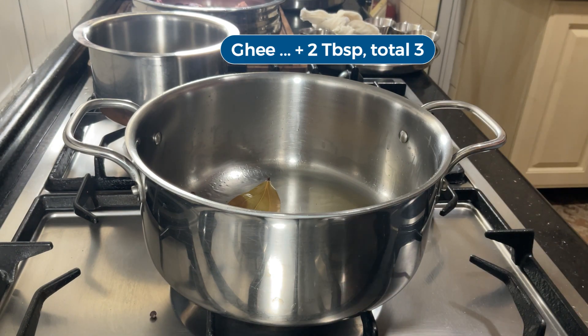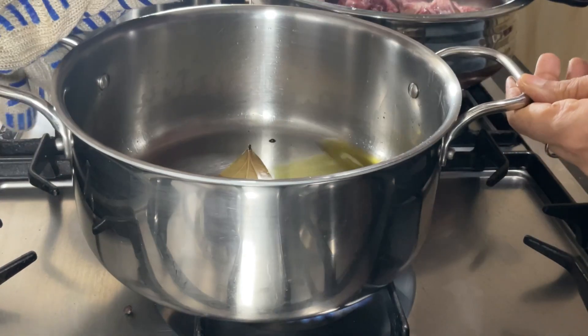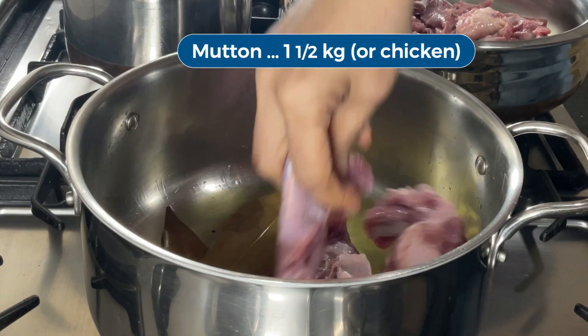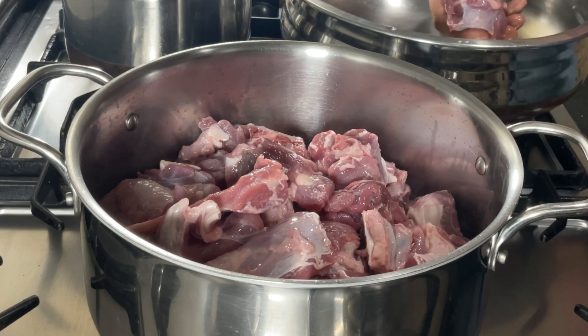Now it's time to braise the meat. I am going to add a couple more tablespoons of ghee. This gravy, like a lot of other Mughalai gravies, is quite rich. I usually add the minimum amount of ghee required to make a tasty gravy. Now we have to brown the mutton pieces. This will take about 10 to 15 minutes because this is a lot of meat. We will add the other seasonings along the way.